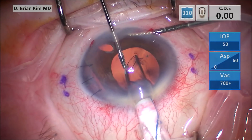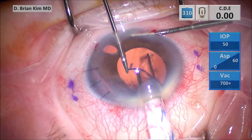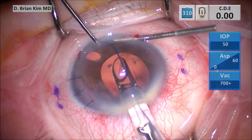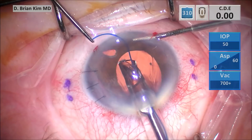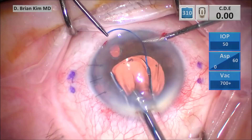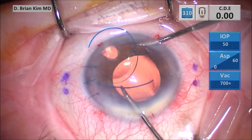This is going to be the CT Lucia 602 lens. It's being injected and pushed by my surgical assistant. As she's advancing the IOL, I'm going to pull the leading haptic out of the inferior corneal incision. This helps make sure the lens doesn't fall, keeps the lens in a more anterior position, and gives me better access for the trailing haptic.